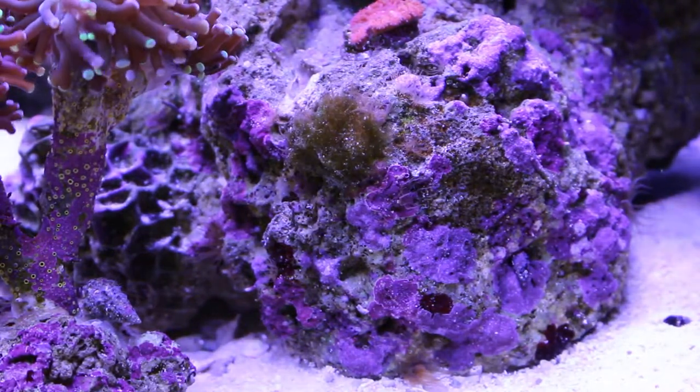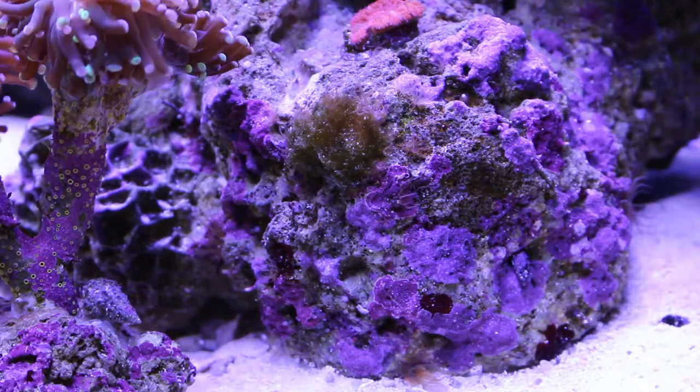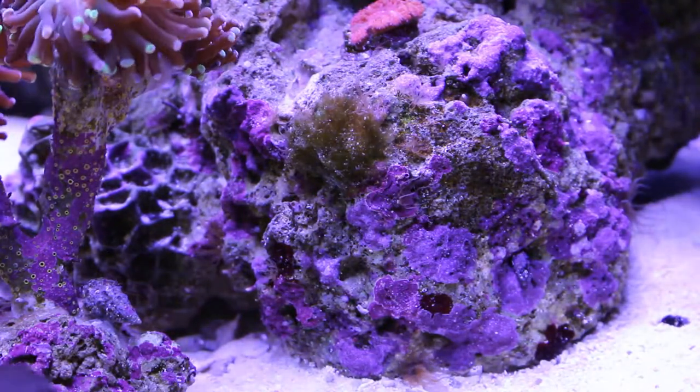All right, we're going to try out this laser, try to cook a couple Aptasia and see how it goes. Here's a little one right here, I'll give him a try.